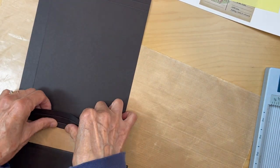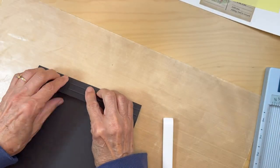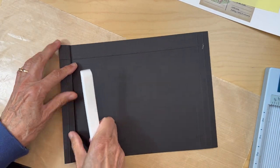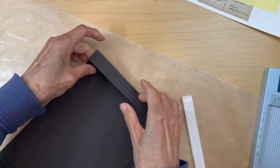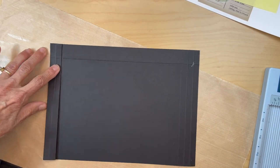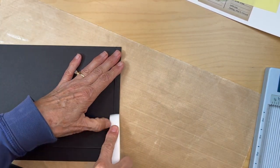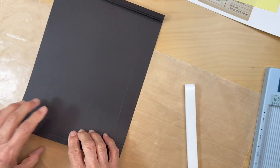Then you are going to fold at that first score line — fold it and burnish. Remember we're making an accordion, so go the opposite direction. Get that straight, make sure it's straight, and fold that one in. Then the last one, fold that one in. So you have your little accordion right there. Do the same thing on the other side.